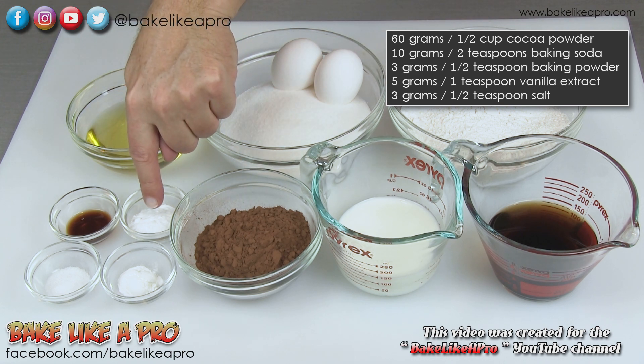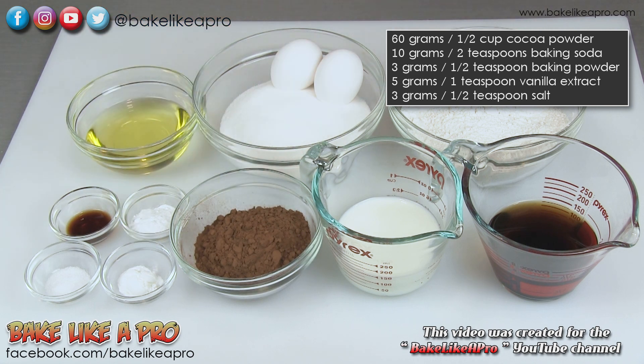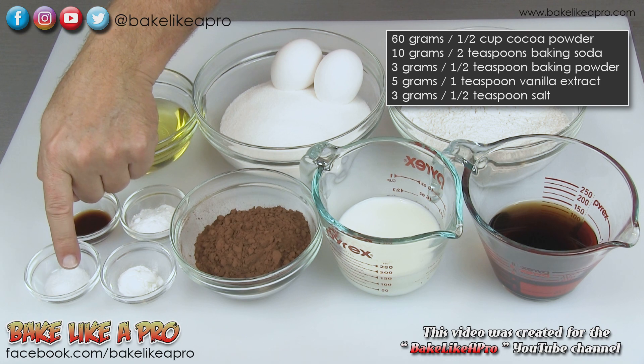Two teaspoons of baking soda, a half a teaspoon of baking powder, one teaspoon of vanilla, and a half a teaspoon of salt.